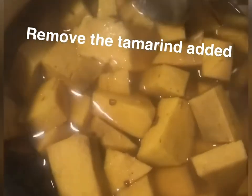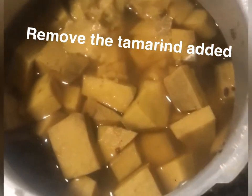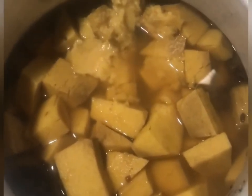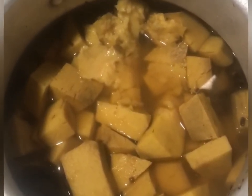Now let's pressure cook it. I am going to cook it for 4 to 5 whistles. It comes out very good and has a good consistency.